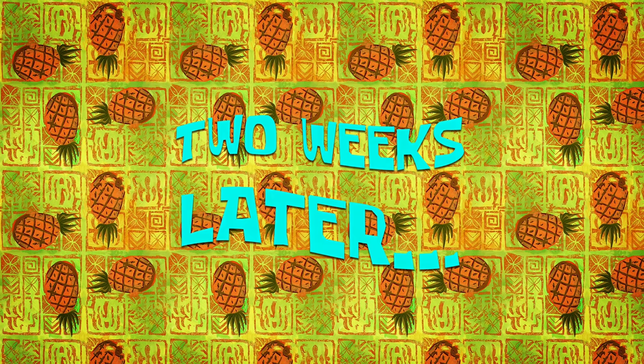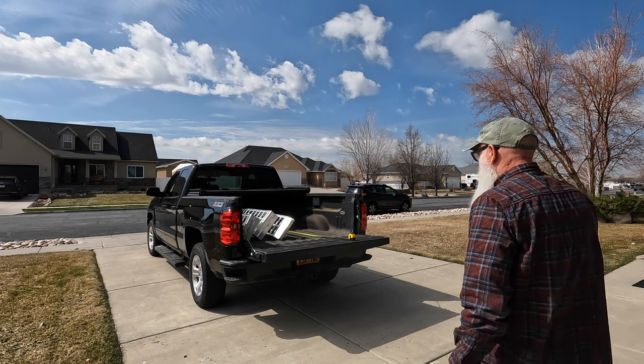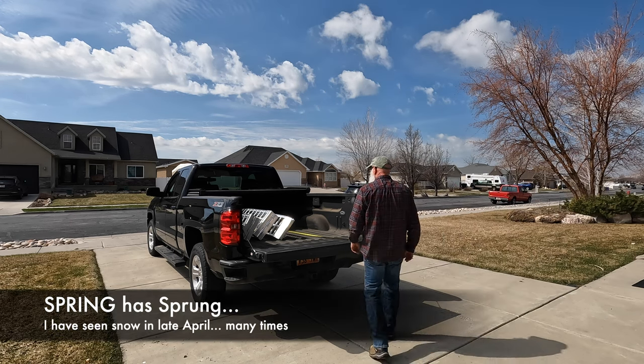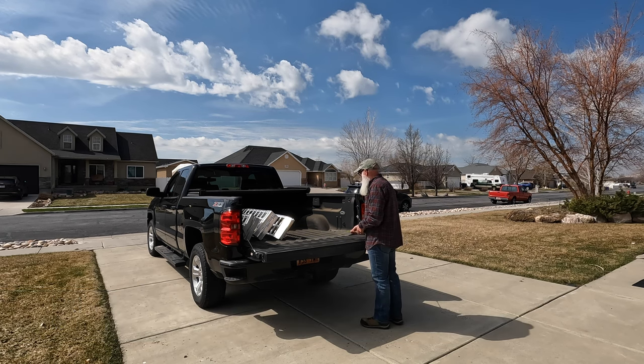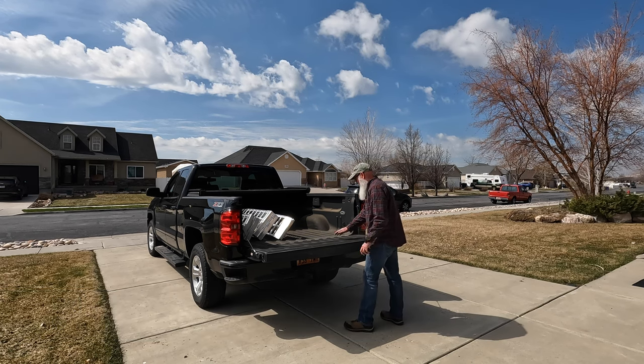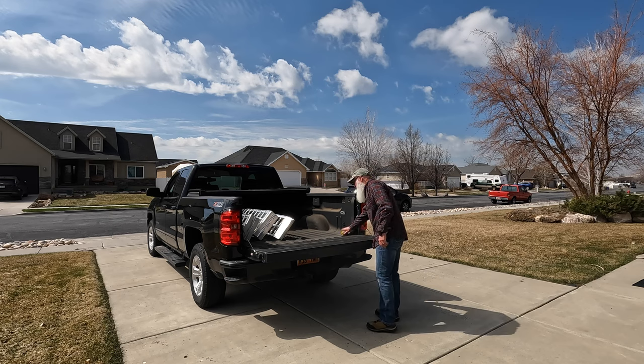Two weeks later. I'm going to set these ramps up. I've just checked the wheelbase on the bike — it's somewhere around 65 inches — and that puts me in pretty good shape. I put my back tire centered about just a little bit on the tailgate. Let me get these ramps out and set up.